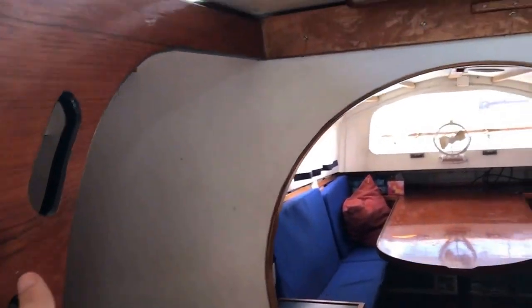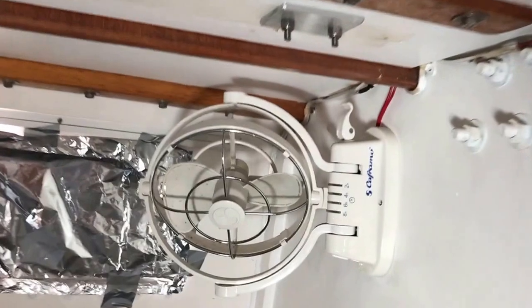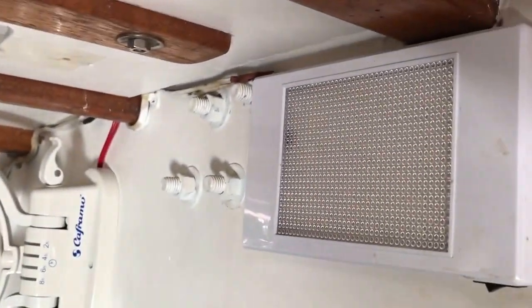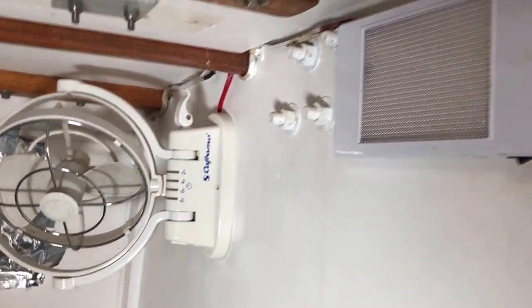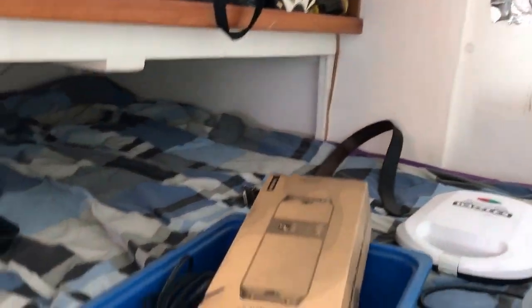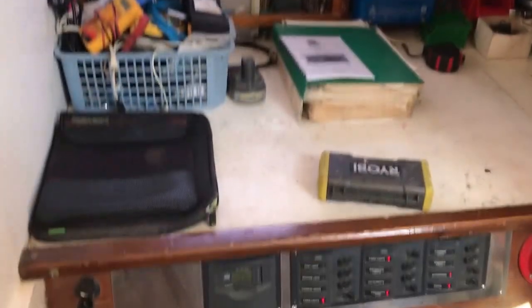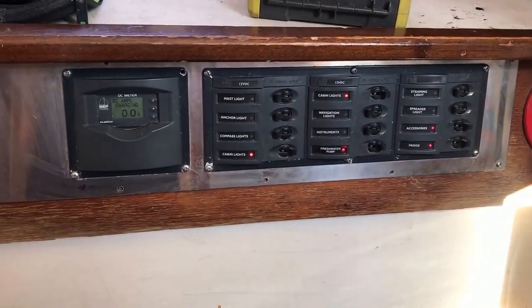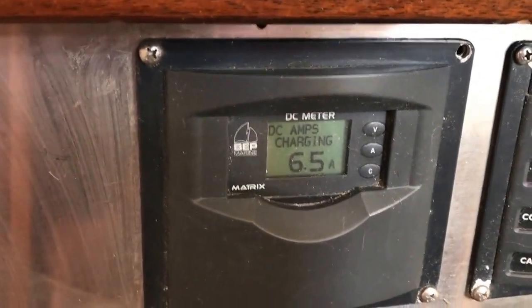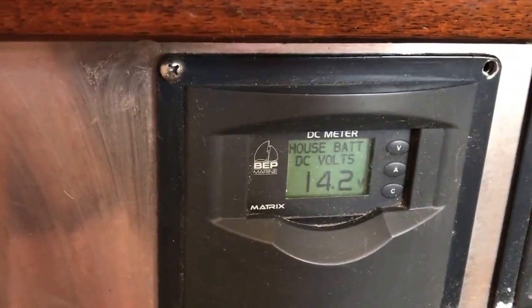Going down here — we've got another double berth on this side. We've got all Capramo fans throughout the boat, all LED lighting just for power consumption. It's a very efficient boat to run — runs off solar without any problems at all for our usage. This is the main switchboard with all the circuit breakers, and a meter there that tells you charging and battery voltage.